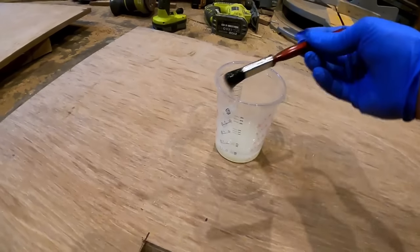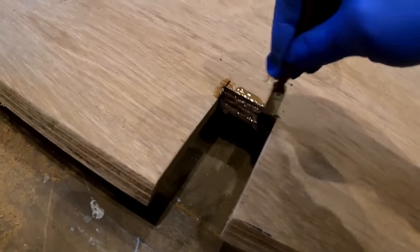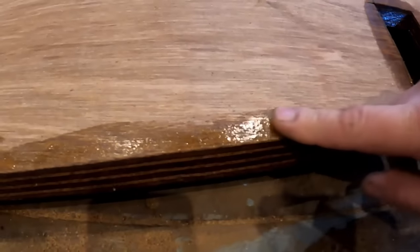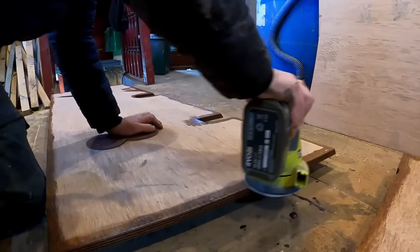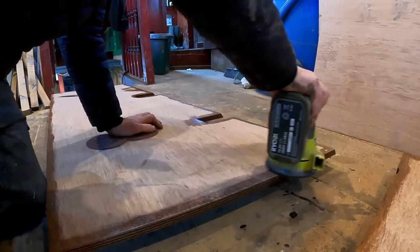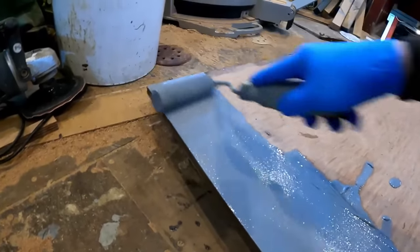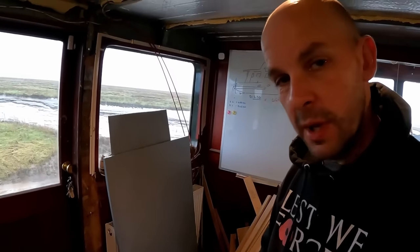Right, let's get these in epoxy quickly — seal all the end grains, stop the moisture getting in. Right, the epoxy's gone off now, so we'll give these a quick sand and then give them a paint. We'll leave them to dry now by the radiator — hopefully a couple of hours and they'll be dry, then we can fit them. I've got another quick job to do while the paint's drying.